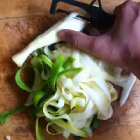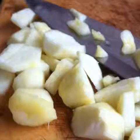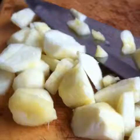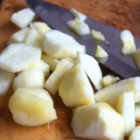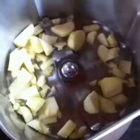Use a vegetable peeler to scrape the zucchini into flat noodle strips. Chop up the inner seed part of the zucchini and keep it aside for the sauce. Add the chopped up part of the zucchini into a grinder jar.